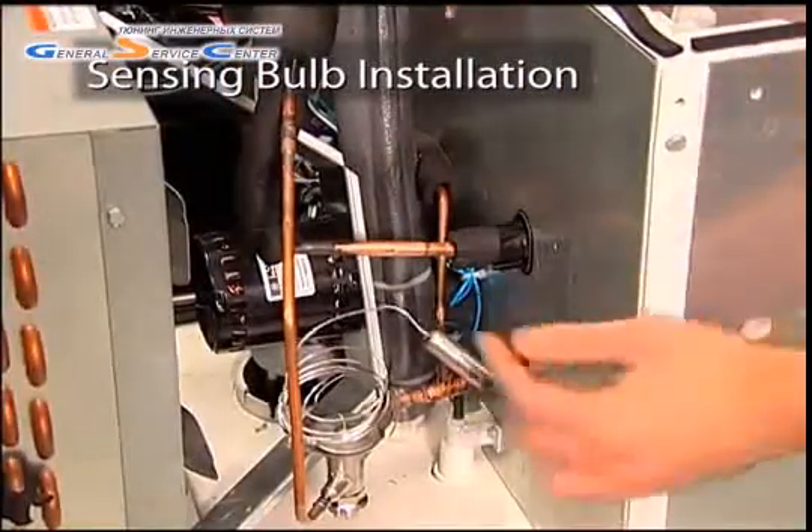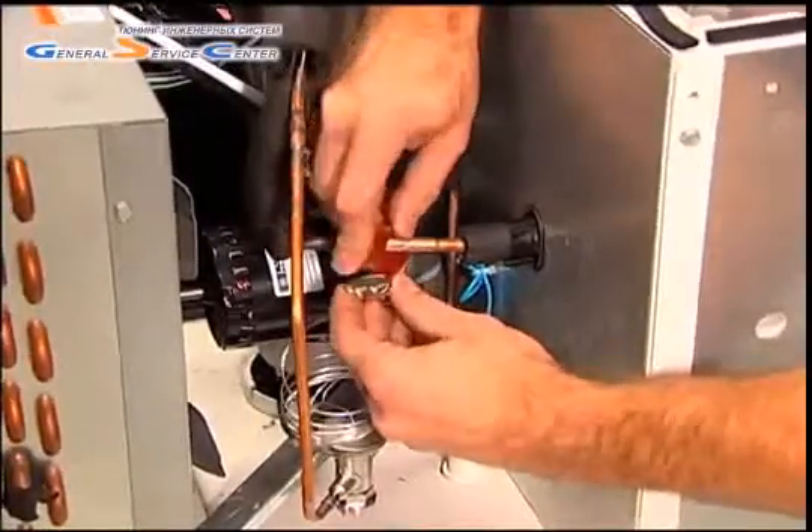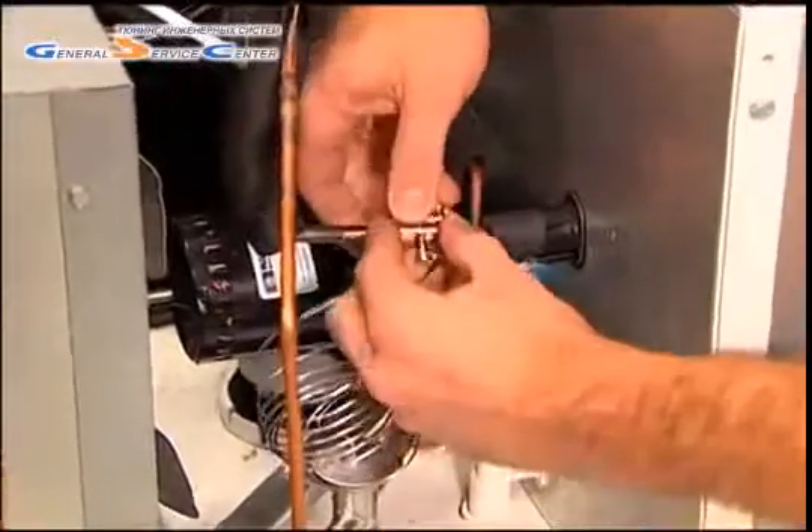Now the sensing bulb and equalization port can be installed. As this is an internally equalized system, we will only show installation of the sensing bulb.